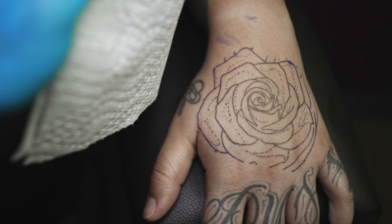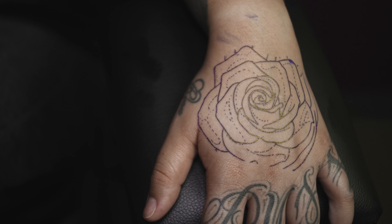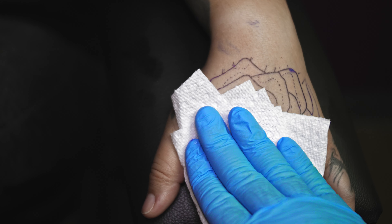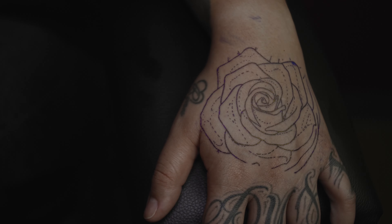Once the stencil is stuck, I'll use a paper towel to blot it and check for any leftover ink residue on the paper towel. I'll continue blotting until there's a clean paper towel with no ink on it, and then I'll let it dry for a few more minutes before I start the tattoo.